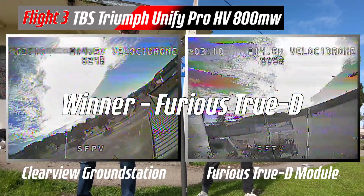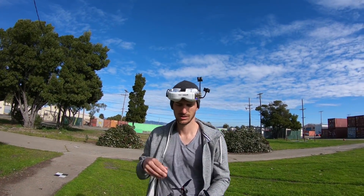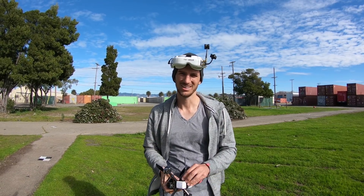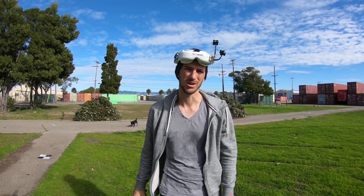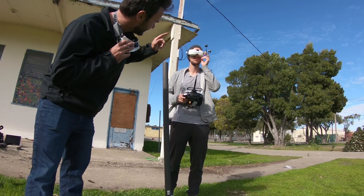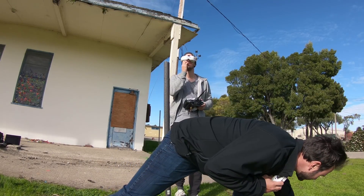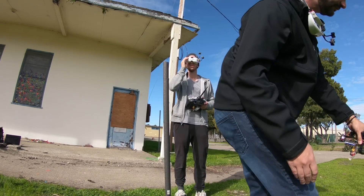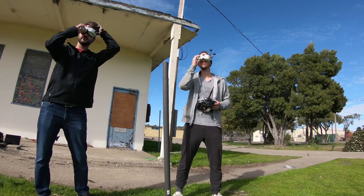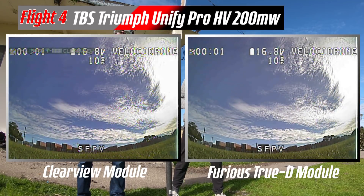What could we do on this one? Check out those power lines. Based on what you saw previously, how do you compare them? I don't know if the Clearview is needed — not at 800 milliwatts. But I bet at 200 milliwatts we're going to see a big difference. All right, so we're going to compare the Clearview module against the Furious module with the same antennas on each one, and a Triumph on the quad as well. Recording — all right, same flight path.